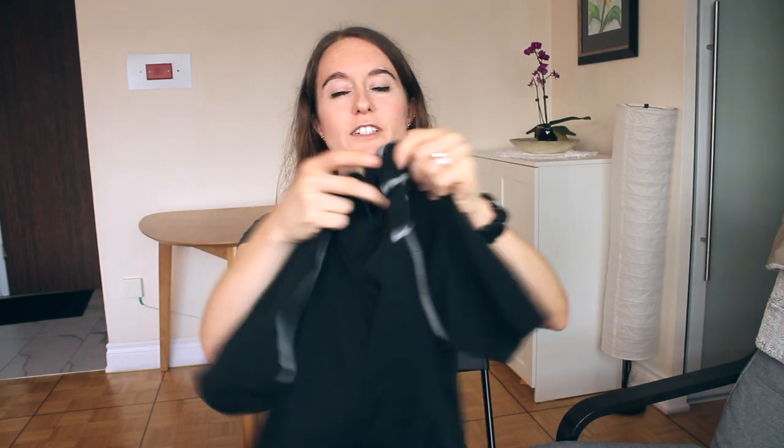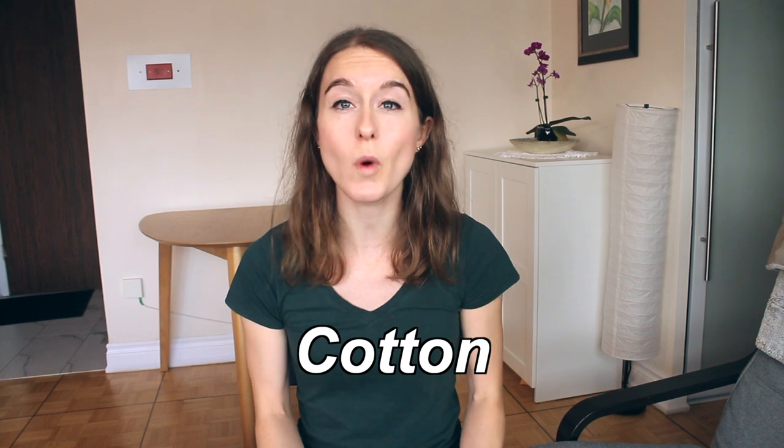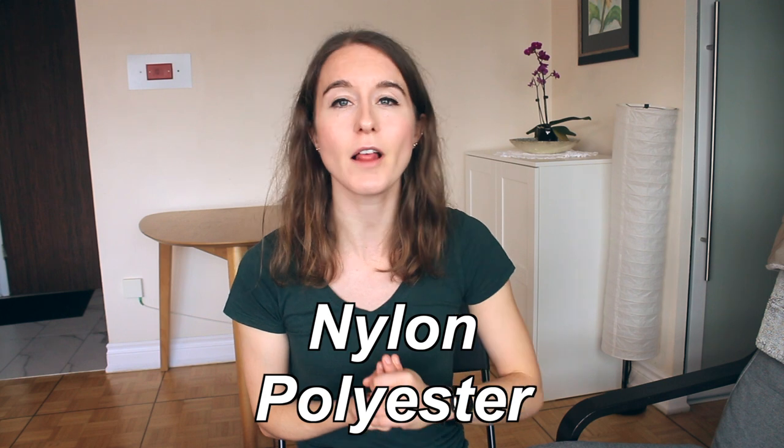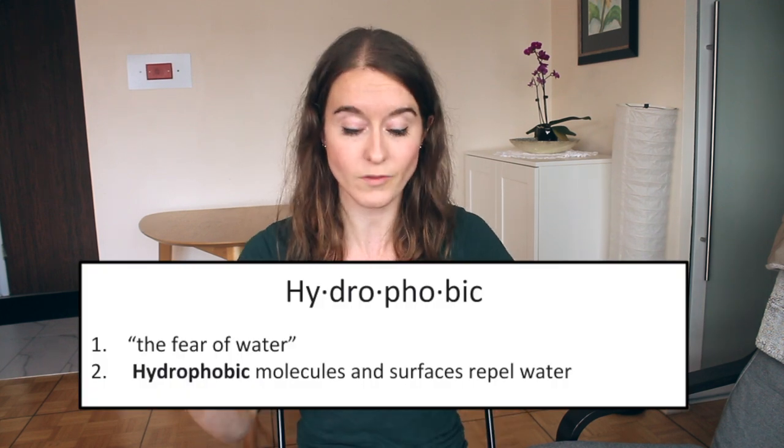I also have a shorter sleeve version for days you just need a thin layer. One material to avoid for a base layer is cotton — it retains water and doesn't dry quickly. Synthetic fabrics like nylon and polyester are sometimes called hydrophobic; they resist water so they won't retain it against your skin. Merino wool is the holy grail of base layers: odor resistant, warm, and it allows moisture to escape through the small openings in the fabric.